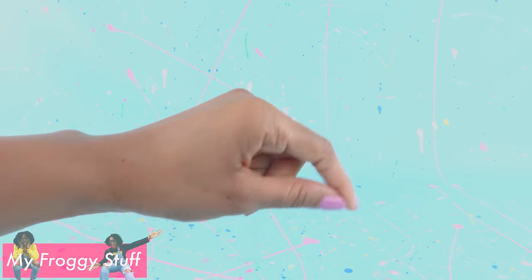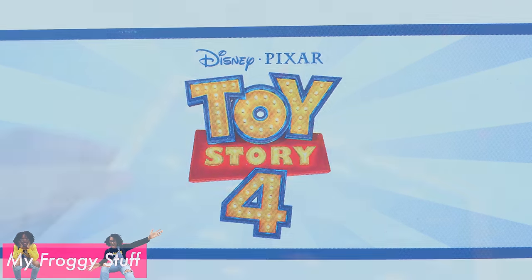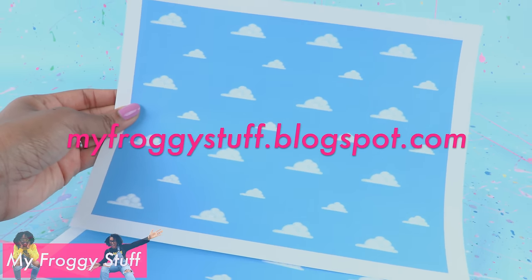Toy Story 4 hits theaters Friday, June 21st, 2019. To celebrate, we are going to make a room for our dolls. I made a printable cloud wallpaper that will be available on our blog, myfroggystuff.blogspot.com.